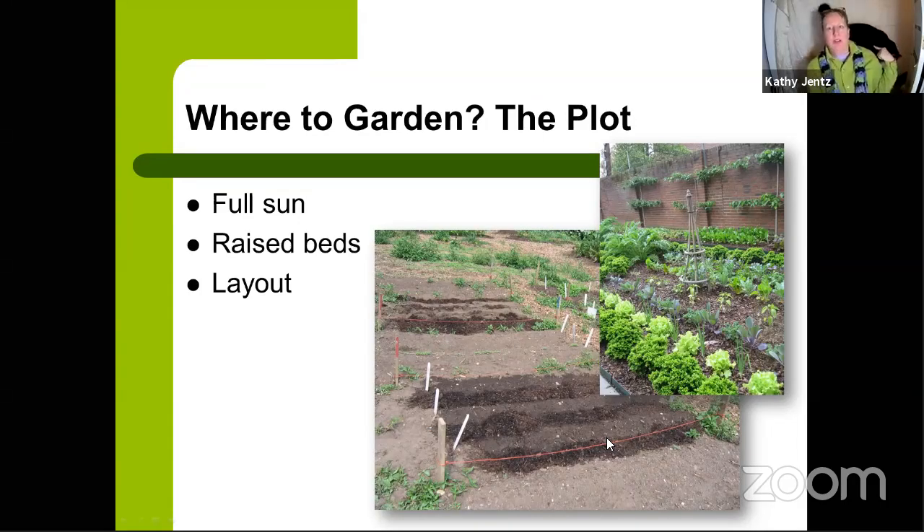I highly recommend having a soil test done. At Homestead Gardens, you can pick up a soil test kit at the information desk and send it in. You want to know what's in the soil before you grow in it. The soil test will tell you if there are heavy metals, toxins, or if it needs amending. When you send it in, note that this is for a vegetable garden, since most labs are calibrated for turf grass.